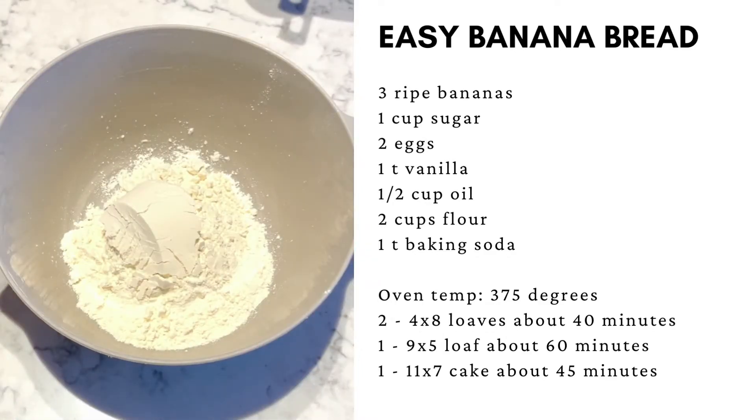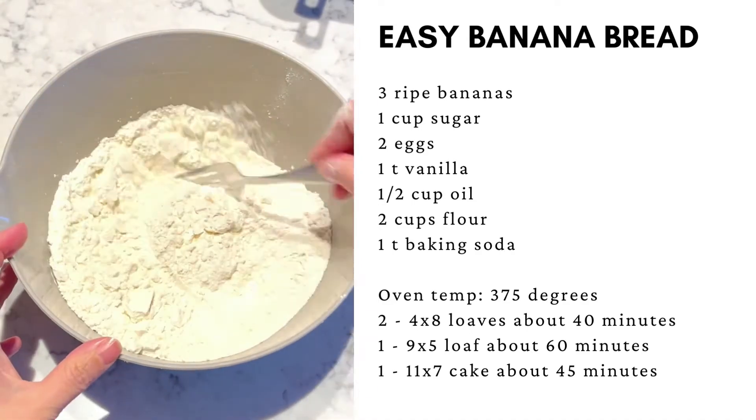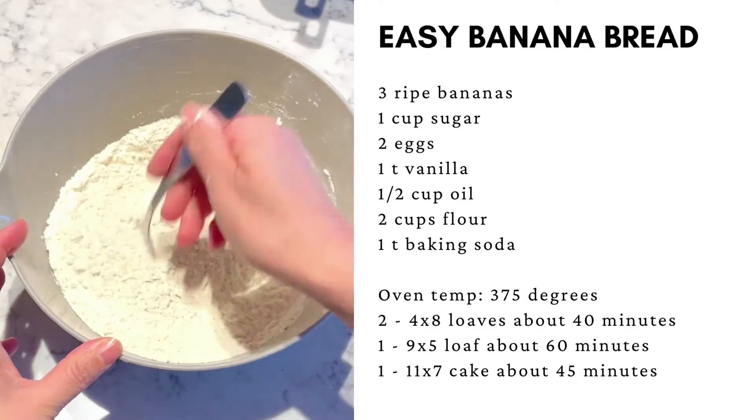In a separate bowl, mix together your flour with your baking soda. Sift it together with a fork.